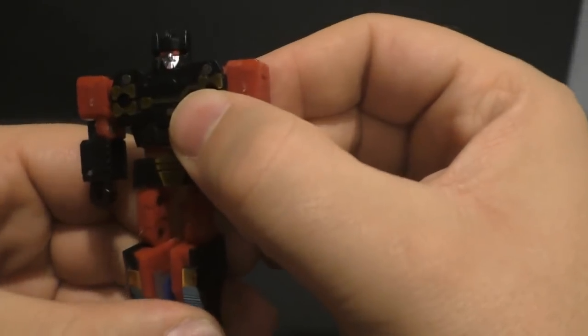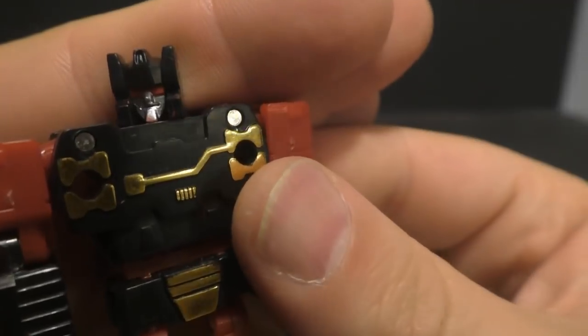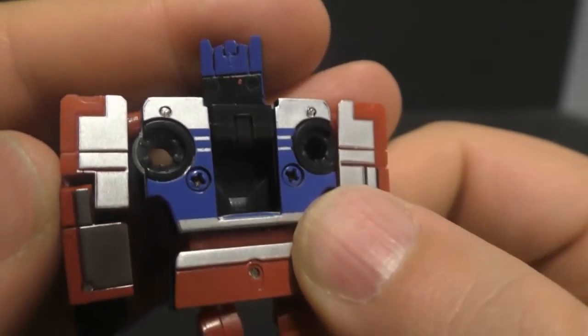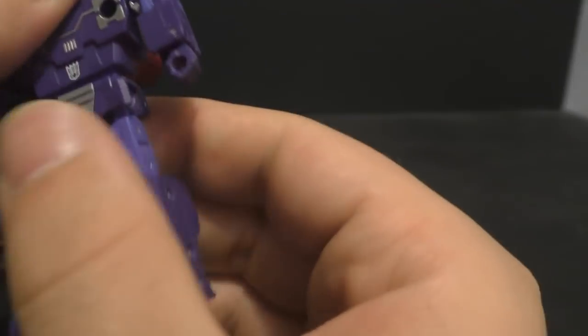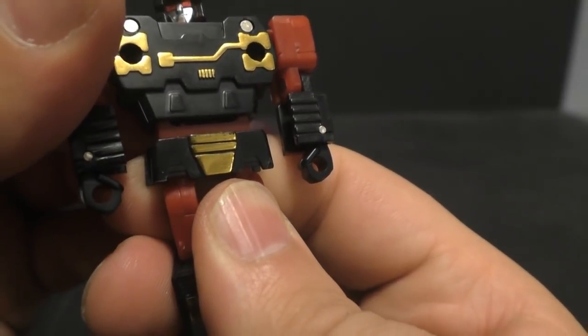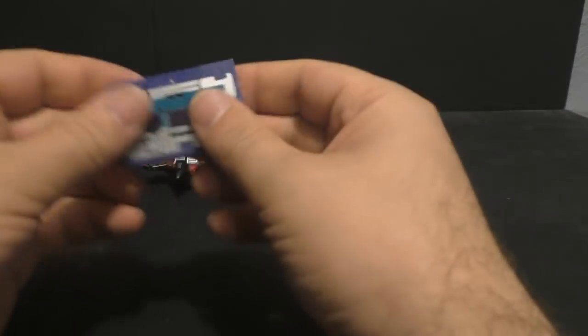The face is a little muted and you can see paint slop or poor paint application going on there. The back of the head is kind of the same deal. And this is the official — if you look into the waist, there's sculpted detail in there, but on this one it's just a red piece of plastic. So the detail has been taken out a little bit on these guys as well.